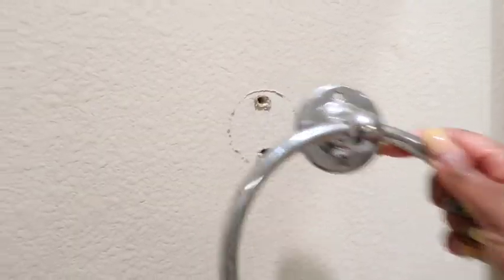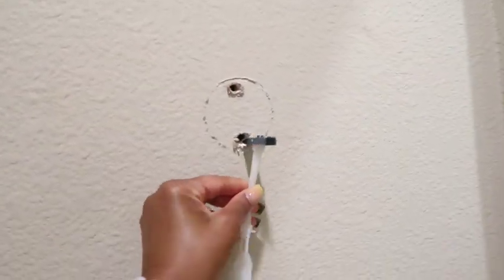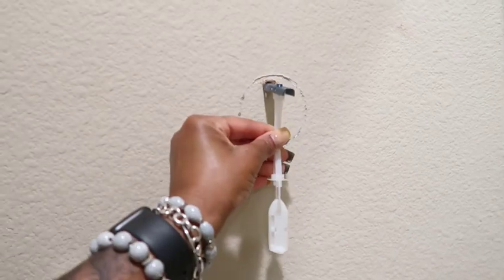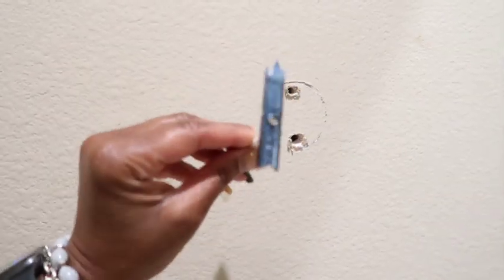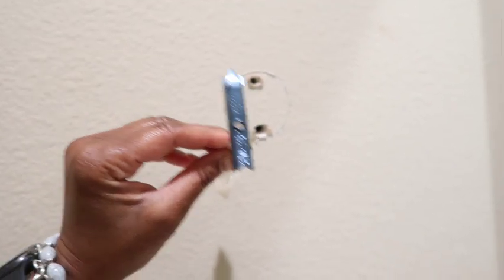So this is where the towel rack was — right here — and it's just been down ever since. I'm hoping that these holes will be big enough. Yep, the holes are already here. You can also make a hole with this part — you don't even need a tool.